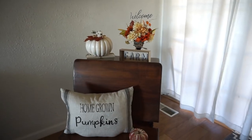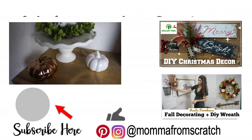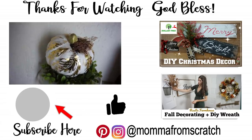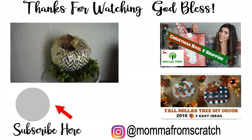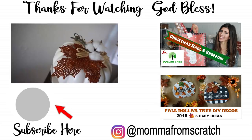Be sure to give this video a thumbs up if you enjoyed these fall DIY pumpkin decor ideas. Let me know in the comments which one was your favorite and what you'll be recreating. Don't forget to check out Kelly's video — it'll be linked in the description box below, along with other fall DIY decor ideas in a playlist for more inspiration. I hope you guys have an awesome day. Thank you so much for watching and I'll see you soon.